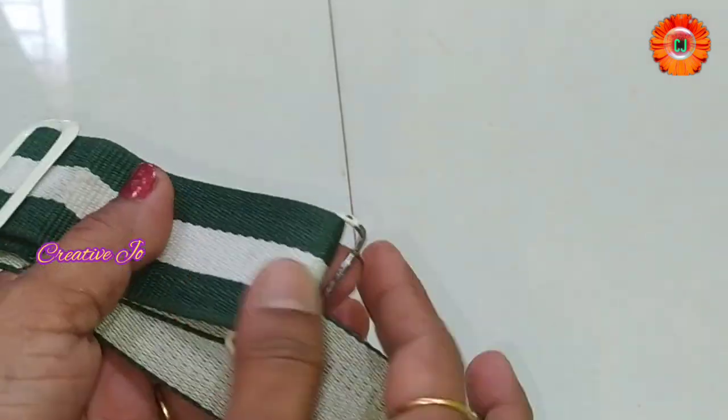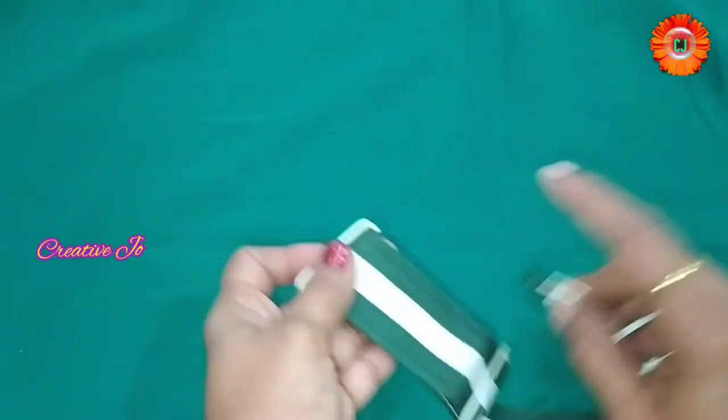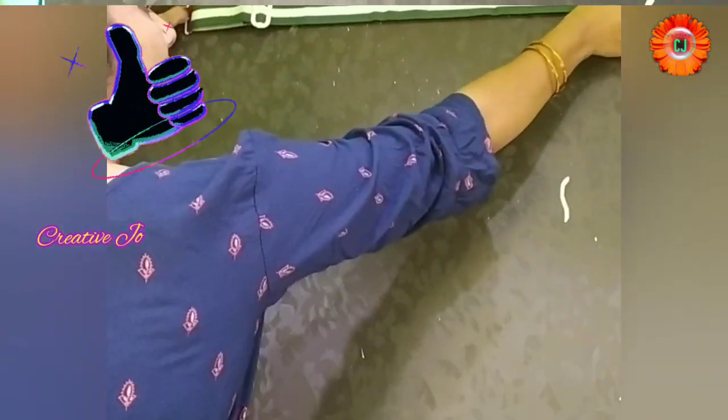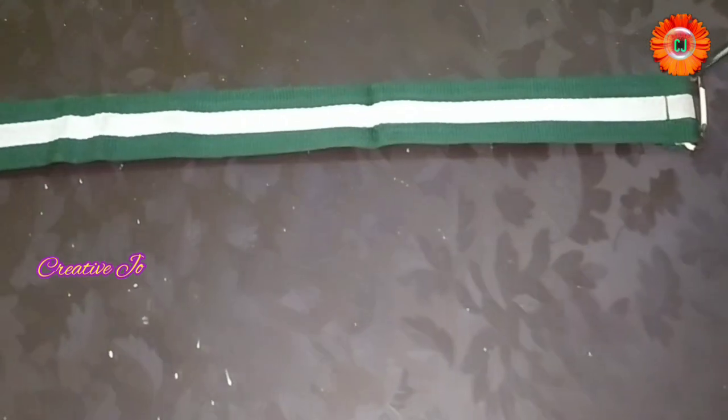I will show you the hangers. I want to show you how much size we can use. If you don't have steel hangers or iron hangers, I have to use it. I have to remove the holes from the door. I will fix this in this place.